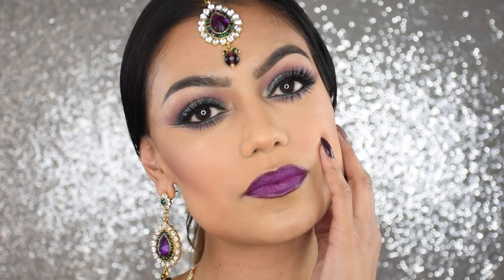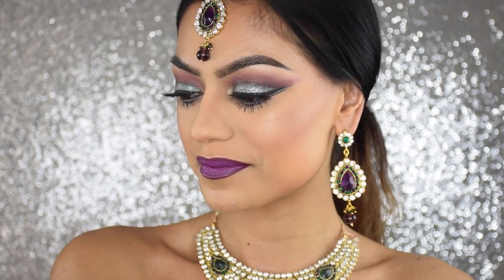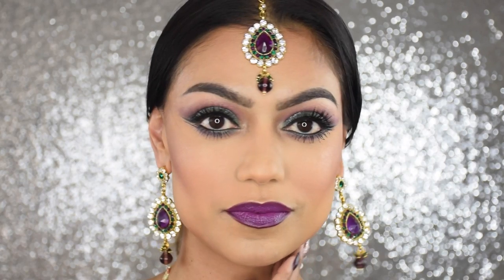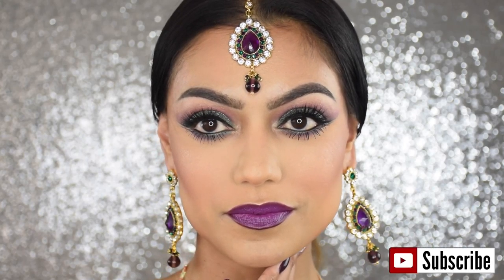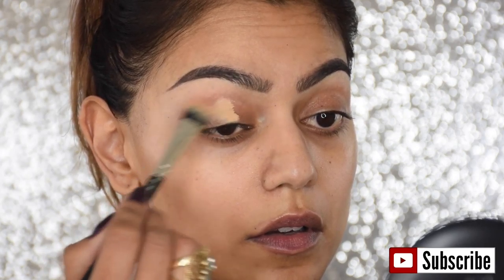Hey guys, welcome back to my channel! In today's tutorial I want to show you how I created this Bollywood-inspired makeup look. It's very dramatic and I hope you like it, so let's get started.